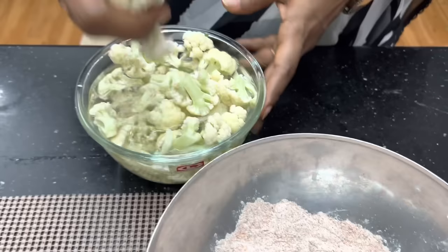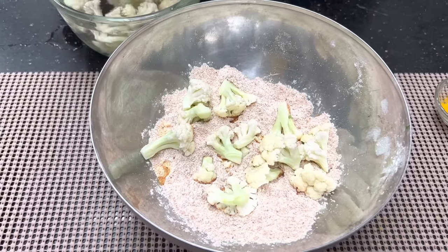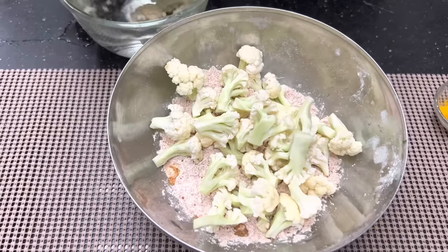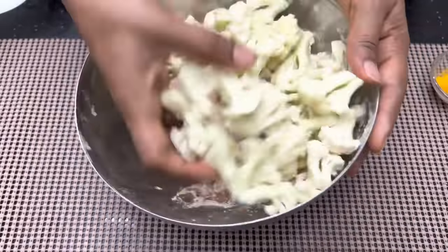Let's cut the cauliflower in the middle. Cut the cauliflower in the middle.